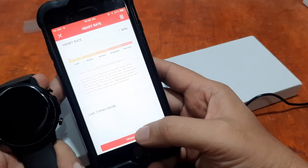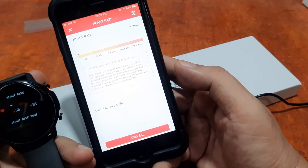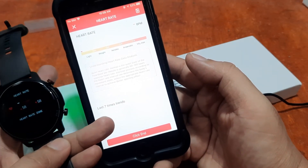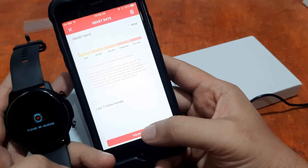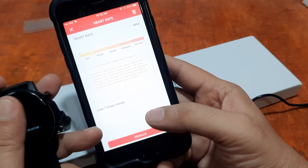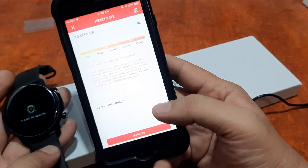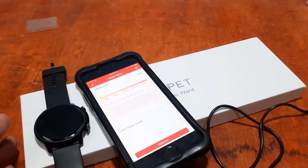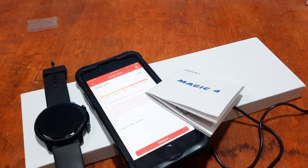Testing the heart rate monitoring on the Magic 4 — it is working and trying to detect heart rate. When we remove from the wrist, it displays 'Please re-wearing,' confirming the sensor detected the wrist is off. Overall, the connection with the DaFit support app on iOS is very easy and working well.